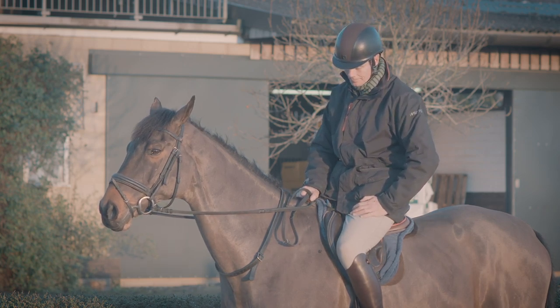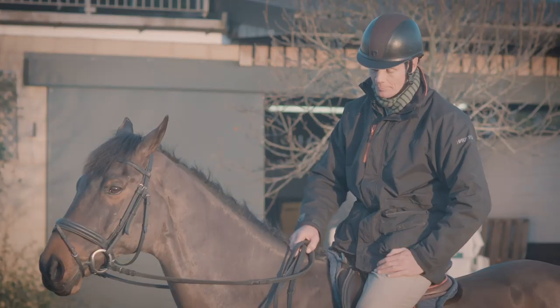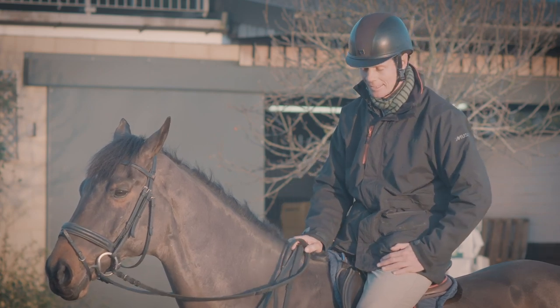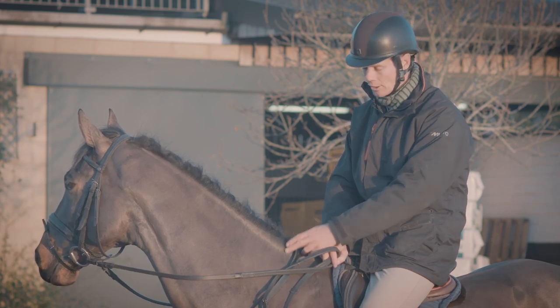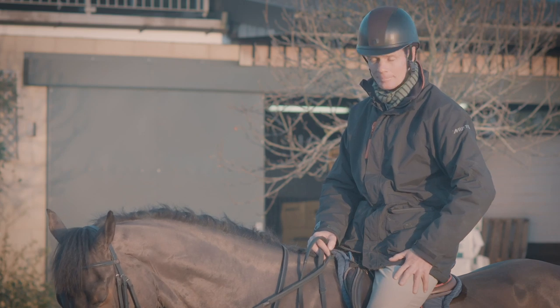It is something that I often wear with a breastplate. A breastplate sometimes comes too far back, whereas the neck strap sits right in the right place. I might use it instead of a martingale, or if I have a martingale on, I'd make sure the martingale was in the right place; otherwise I'd have the neck strap on as an extra.